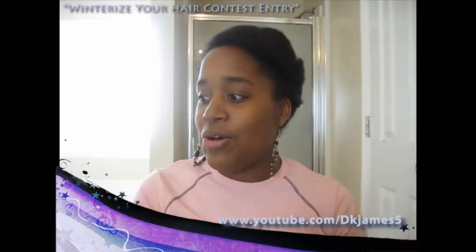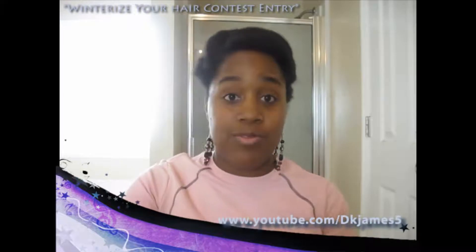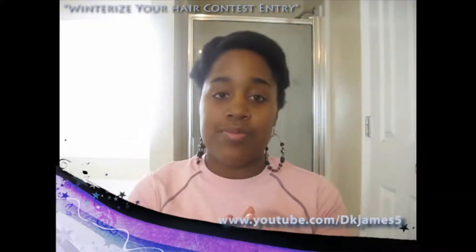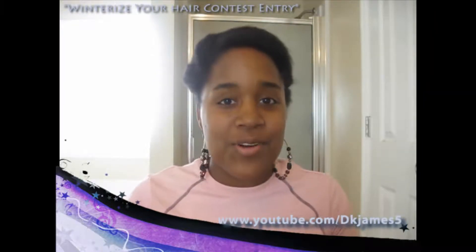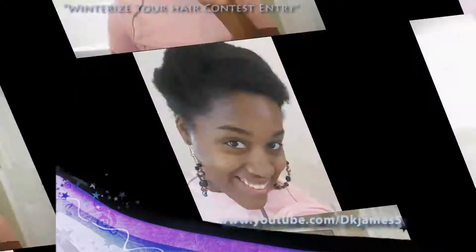I hope this helped teach you guys and give you an idea about the style. This is just from what I learned from watching YouTube videos, but this is how I like to winterize my hair — my ends are protected. This is my contest entry. Thank you guys so much for watching and remember to love the hair and body God gave you. Bye!